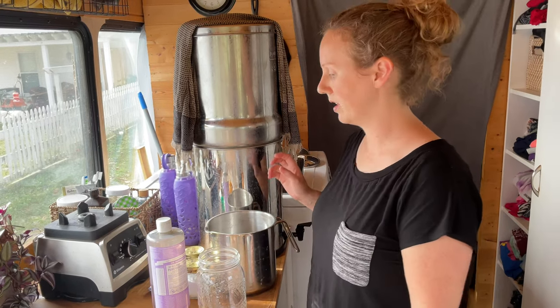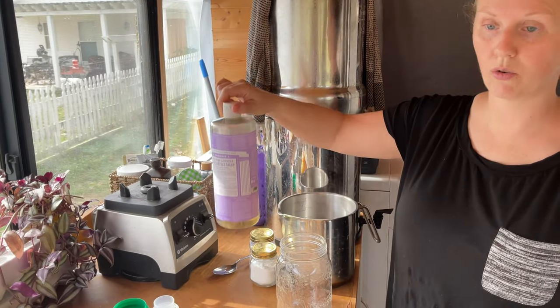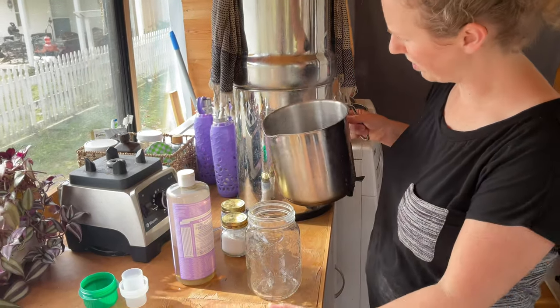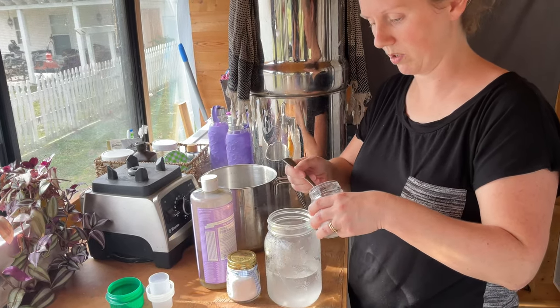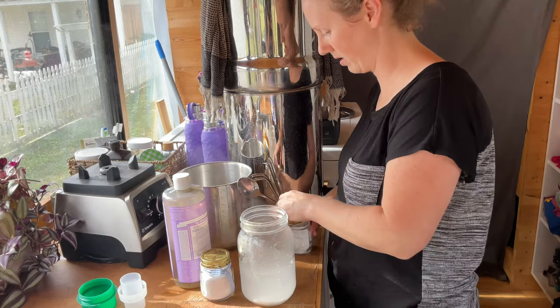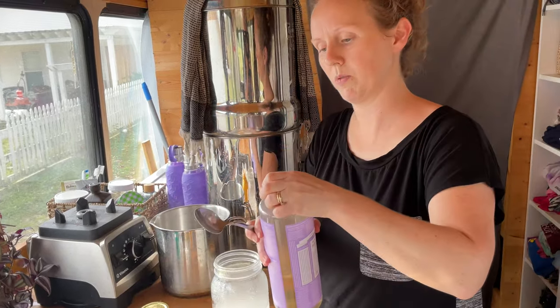While my garlic is roasting I'm going to make some homemade laundry detergent. This is a very inexpensive recipe — I see a lot online that call for grating bars of soap, but I have a recipe that uses liquid castile soap so there's no grating involved. Any liquid castile soap without additives will work. I'll start with two cups of water and add four tablespoons each of borax and washing soda.